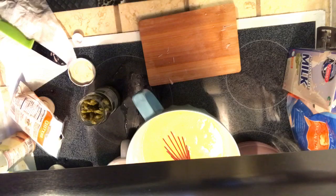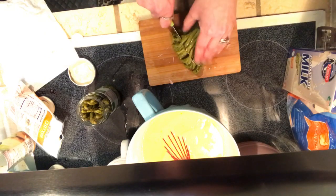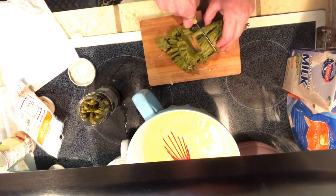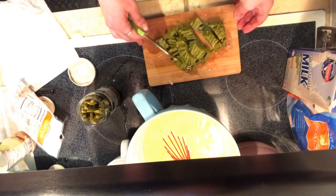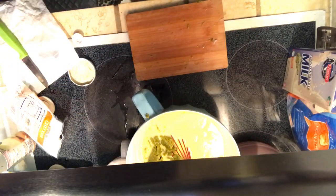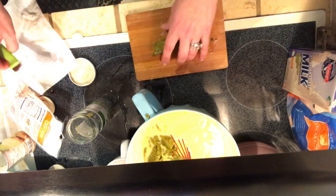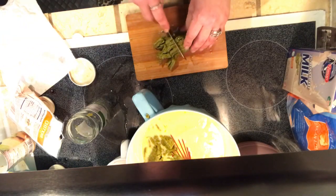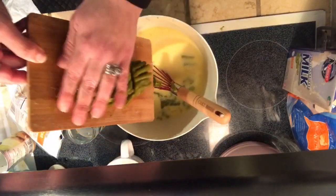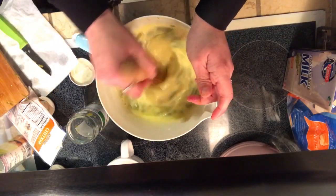I'm gently squeezing the whole bunch to get more fluid out, then slicing them up and adding to the egg mixture. One can probably would have been enough, but I already opened and drained both — go hard or go home. The jar version compares to the can: it's a little better. We add it all to the mixture and mix around to try to break up those bunches.